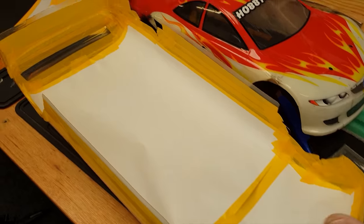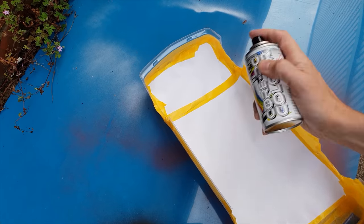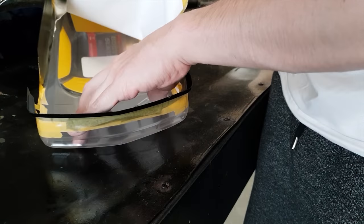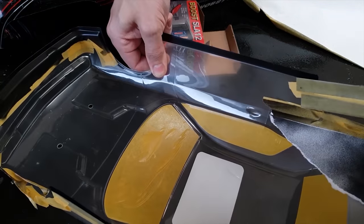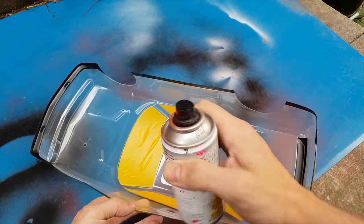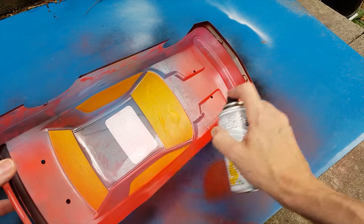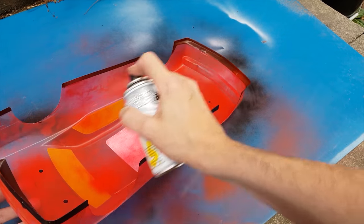I've got it all masked up now so I'm just going to add some black paint. Then once all the masking is off, I'm going to put on the red. I'll do a quick dust coat first, let it dry, then give it a final coat - about five minutes to go off and then the final coat.